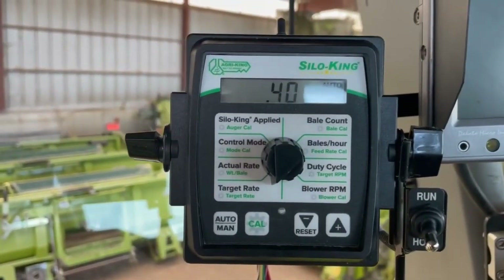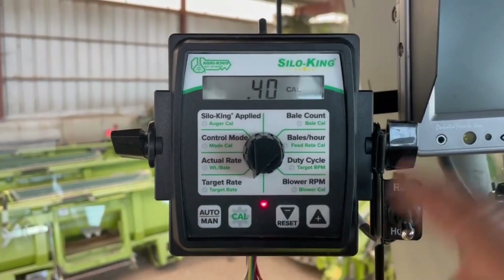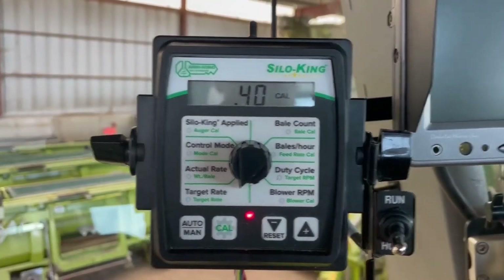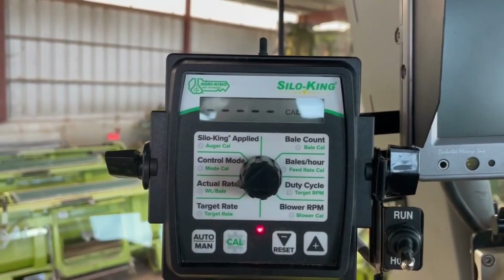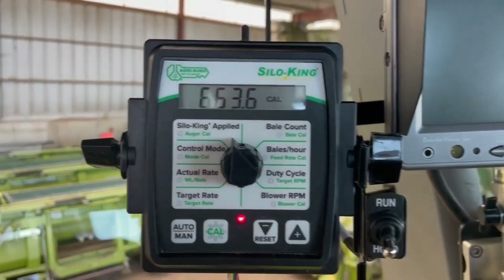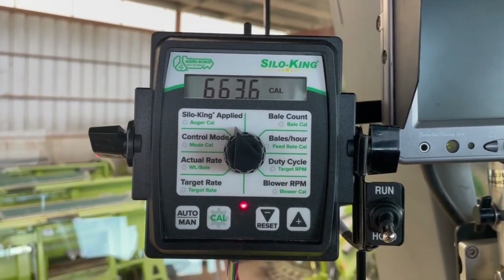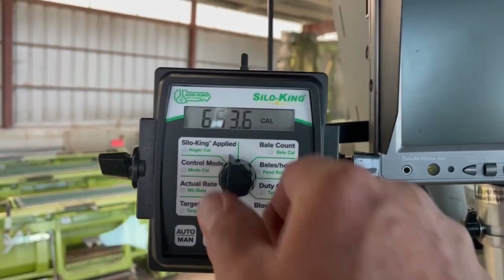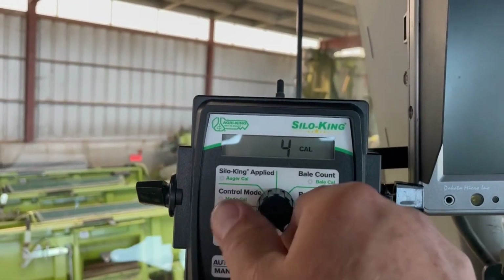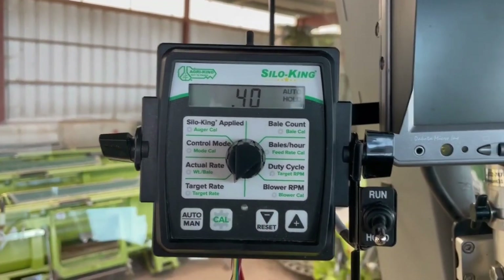Now we're gonna start at the bottom on the left and press and hold the cal button until that light comes on — you're gonna have to have it in the hold position. Target rate: this is where you set or adjust your target rate based on how many tons per minute they're chopping. Axle rate is going to be blank. Control mode: we're on forage, and this is the cal number in here based on the last calibration. For chopping you aren't going to use this side. If you made any changes, press and hold the cal button to save those changes.